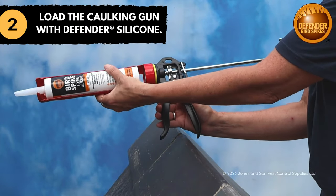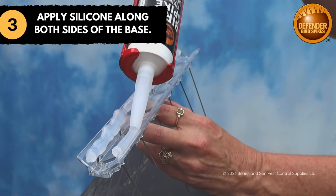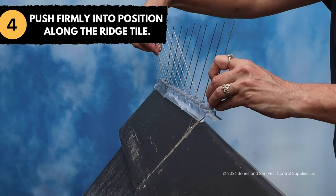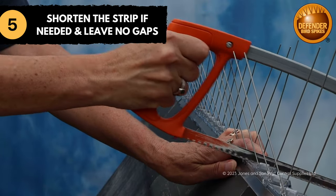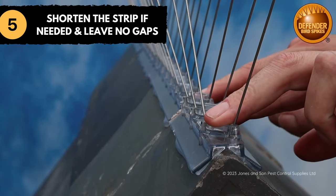Insert Defender Silicon into a caulking gun. Squeeze a bead of silicon about 8mm wide along both sides of the triangular base. Then, starting at one end, push the glued strip onto the top of the ridge tile. Repeat until the row is complete. Use your hacksaw to shorten the strip when you reach the end if needed. It is important not to leave any gaps.